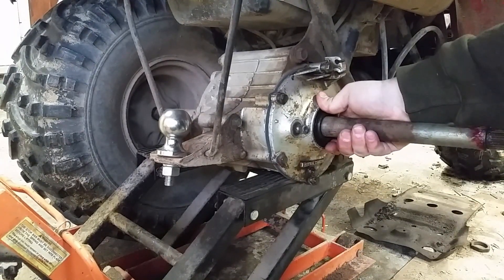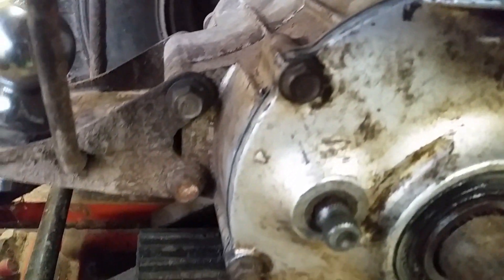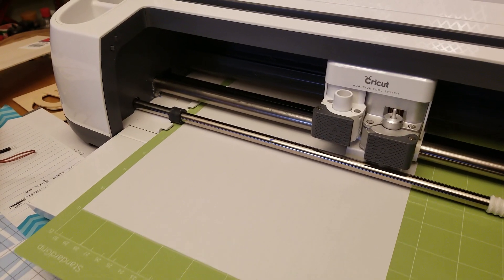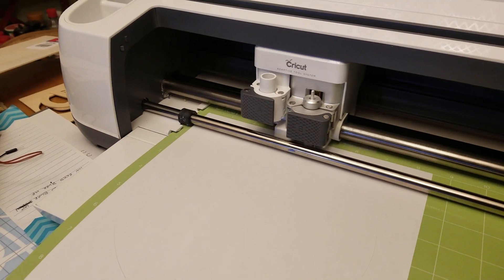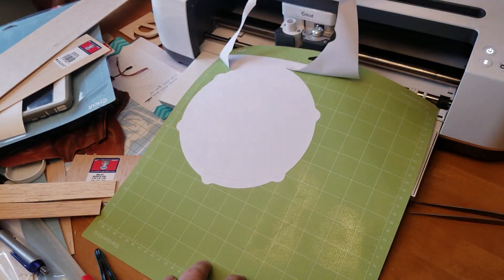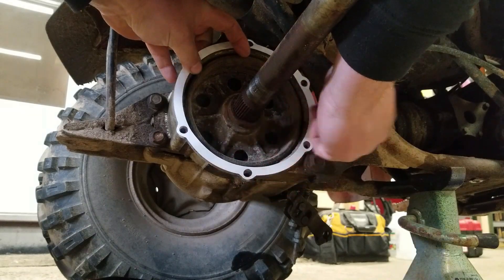It saves me time if I have to replace those brakes in the future — I don't have to deal with that silicone the previous person put on that just turns into a mess. I think this is a really useful way to utilize the Cricut Maker. I'm just tickled by how easy it was to take a picture, CAD off of the picture, and cut it out. It makes my life ten times easier, because trying to cut gaskets out with scissors just hacks them up and they don't keep any water out. One tip: I did cut it on basic printer paper first to make sure the gasket was the correct size and fit up to the hub with the fasteners, just to verify it would work before moving on to the actual gasket material.